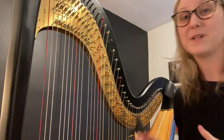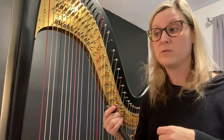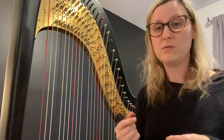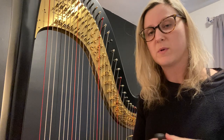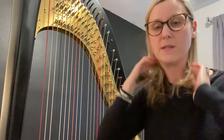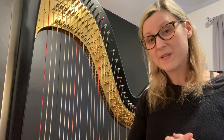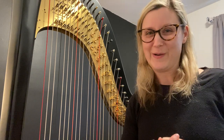Now I'm going to do the same process going up the instrument. Remember, it helps to go a little flat and then really push as you crank up to tune — that's going to help all these pegs really stick in there, especially this time of year when the harp tends to go flat in the cold weather. I hope this was helpful for you, and feel free to reach out and ask me any questions. I'm happy to help. Thanks!